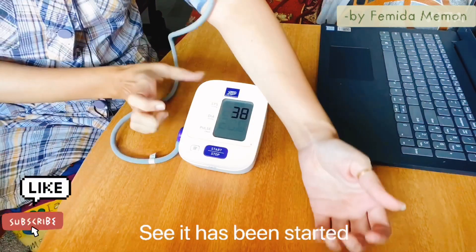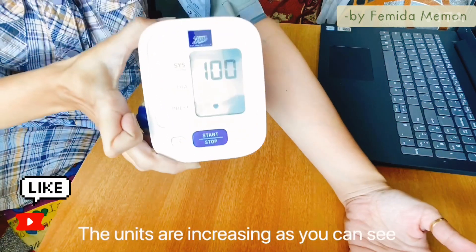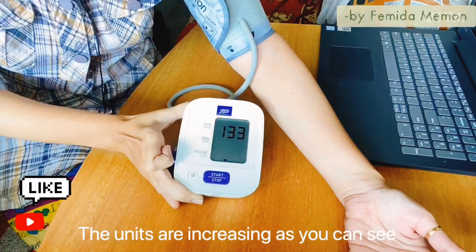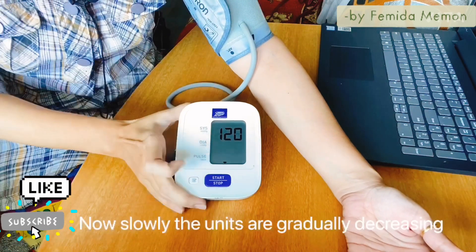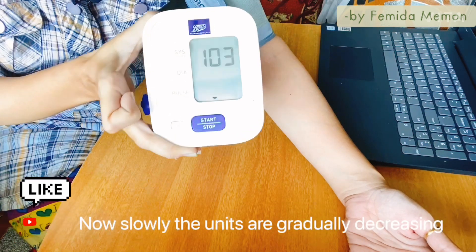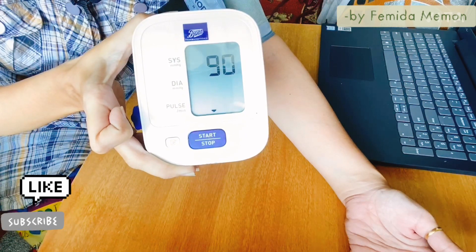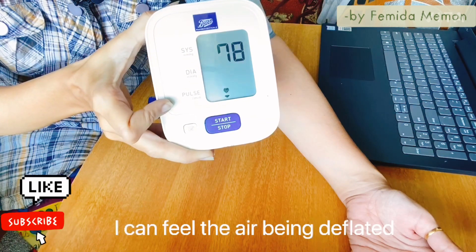The units are increasing as you can see on the screen. I can feel my arm inflating a little bit — the air is being inflated. Now they are decreasing — the units are decreasing and the air is deflating. Avoid talking during measurement, but as I am making this video I have to speak. I can feel the air being deflated and the units are decreasing.